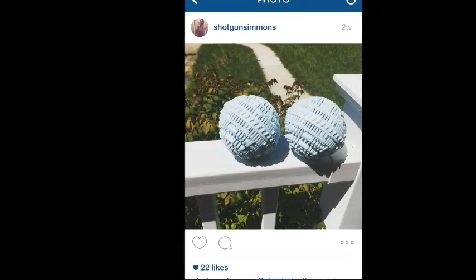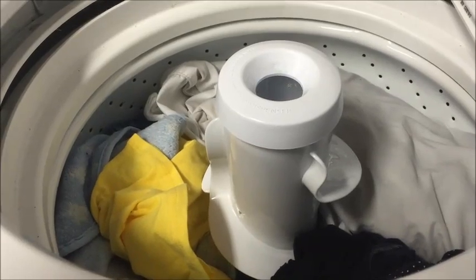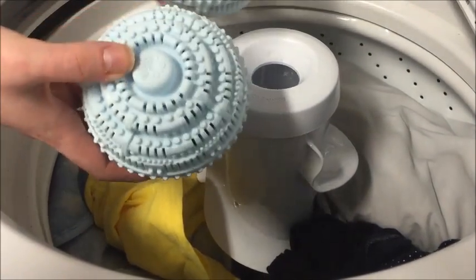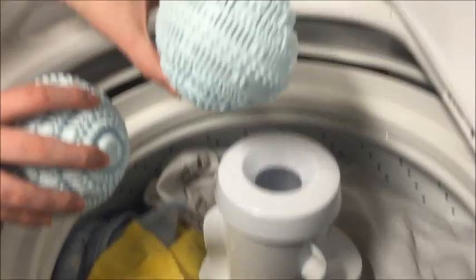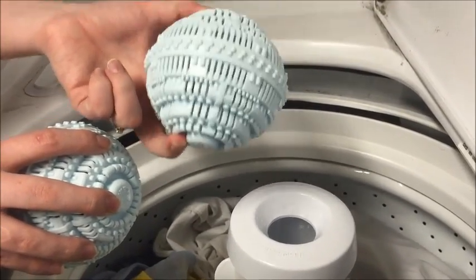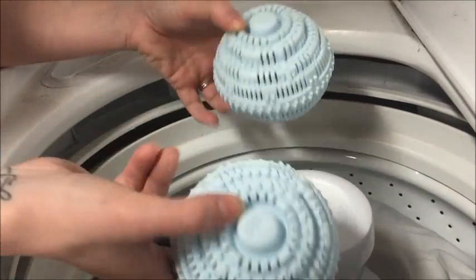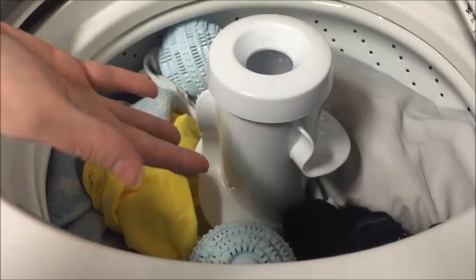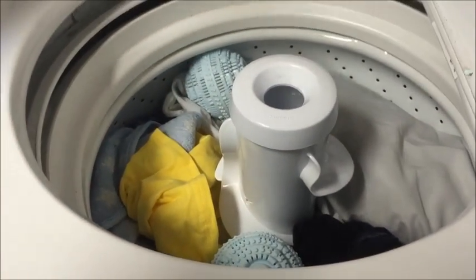Anyway, back to the video. They look like little mini Death Stars of some sort — don't they? My husband is recording this for me. There are two of them and they shake like this. Hopefully this works.